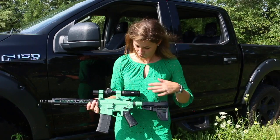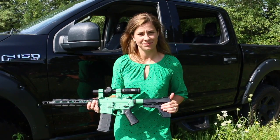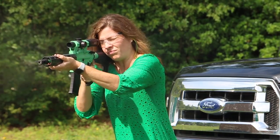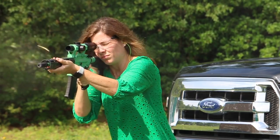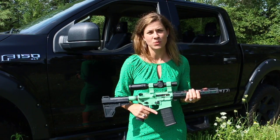I'm using the Primary Arms 1x6 and have the Shockwave Pistol Brace. I'm also running a Faxen lightweight bolt carrier.